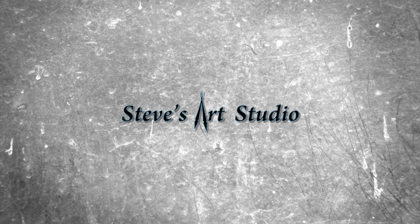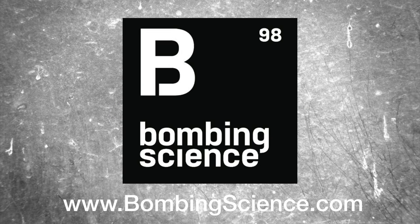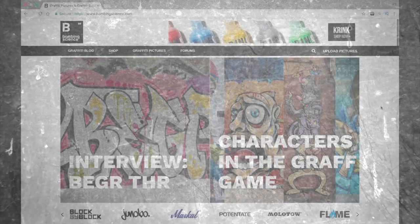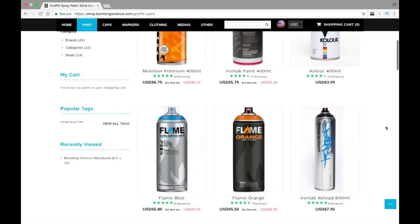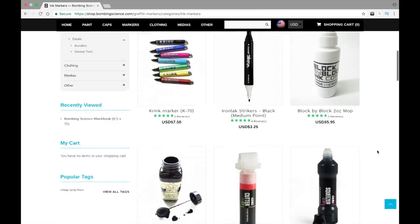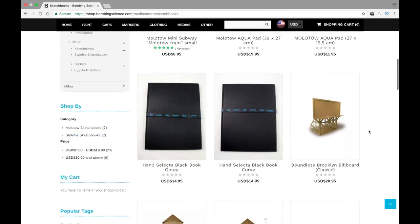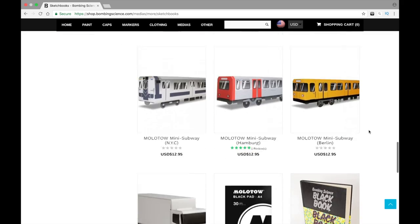Hey guys, it's Steve here and today I'm bringing you an exciting review video brought to you by the good homies of Bombing Science. If you guys haven't ever heard of Bombing Science, you've probably been living under a rock because they're one of the biggest graffiti websites out there. They've got everything you could need — from graffiti spray paint to caps to markers to black books. If you guys need some graffiti stuff, check them out; I'll leave a link in the description below.